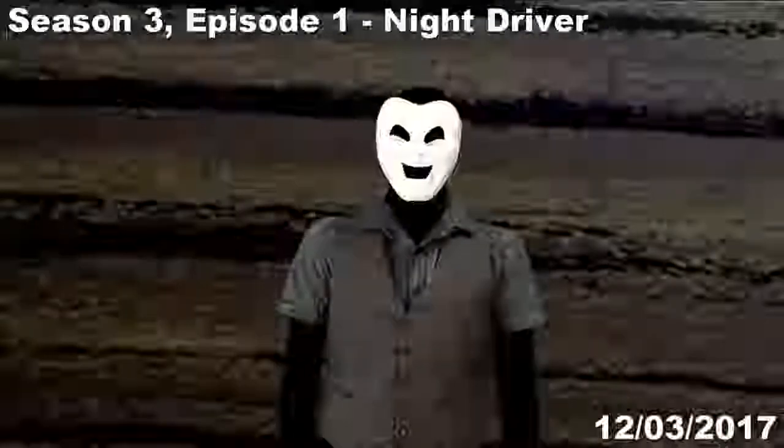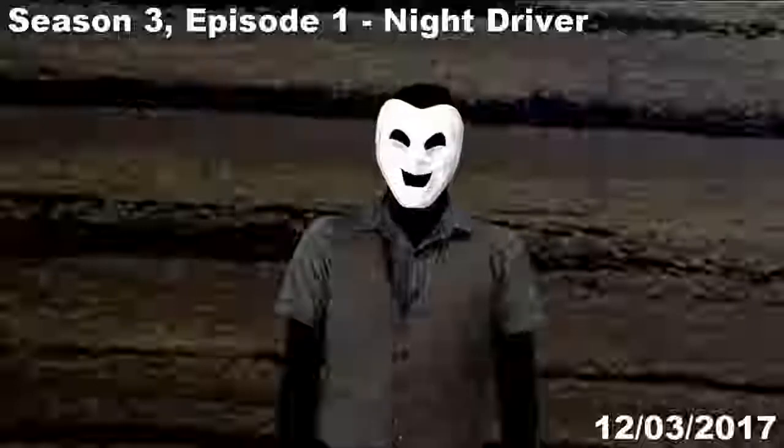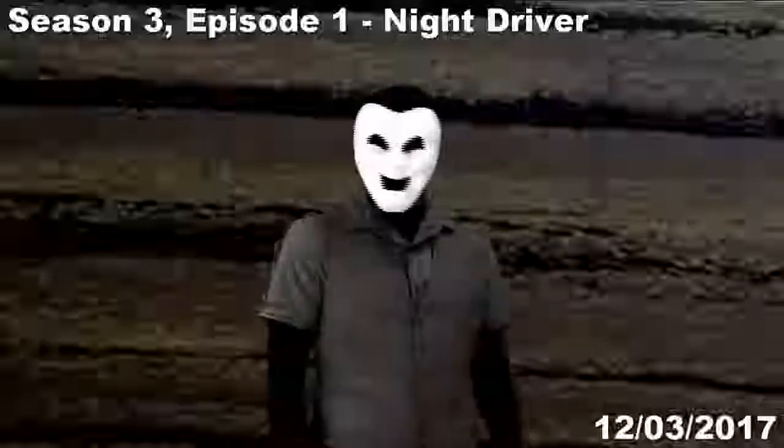Greetings! I'm Grin Grimsley and you're watching the exciting first episode of a brand new season of Grin Reviews. If you're wondering why everything looks a little bit dark right now, it's because today we're having a look at Night Driver for the Atari 2600.